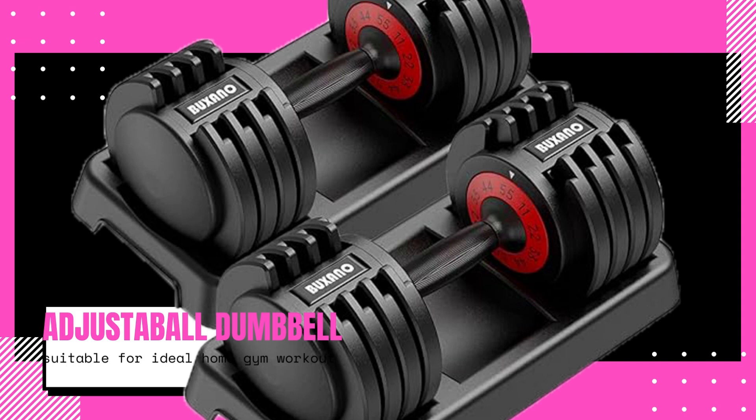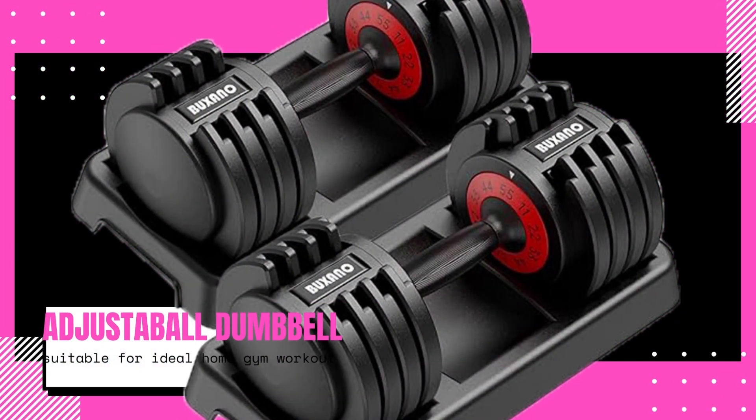Overall, the Adjustable Dumbbell 55 lb 5 in 1 is a fantastic addition to any home gym. Its multi-weight options, anti-slip metal handle, durability, and compact design make it a versatile and reliable fitness accessory. Whether you're a fitness enthusiast or just starting your fitness journey, this product is suitable for everyone.